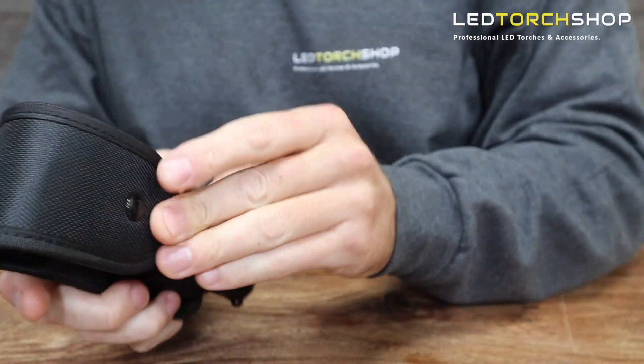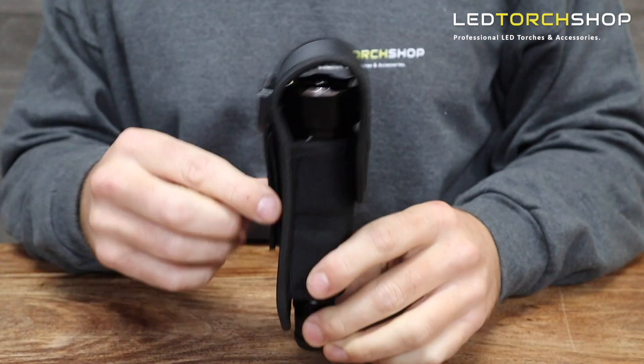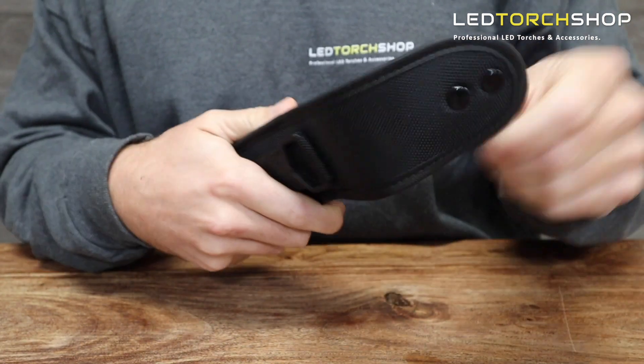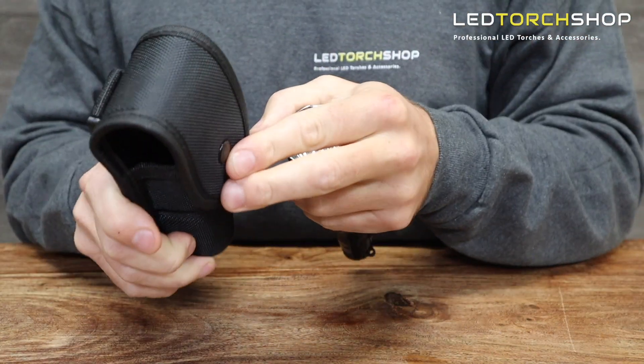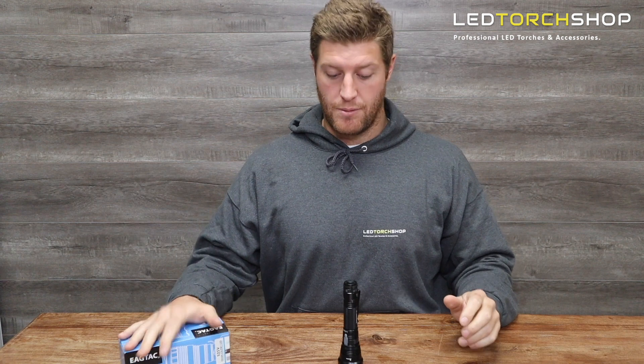You get a USB-C charging cord — it's fast charge, going to charge twice as fast as conventional micro USB cables. Really nice that they've integrated that new technology into their torches. You also get a nylon holster with the tails cut out so it sits a bit deeper. It's another really good holster from Eagle Tac — they make great holsters and you know you're going to get a good one.